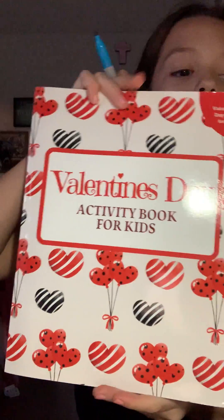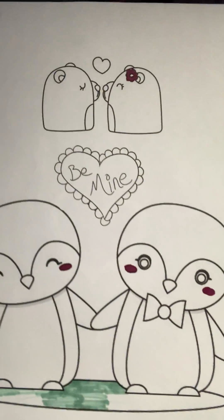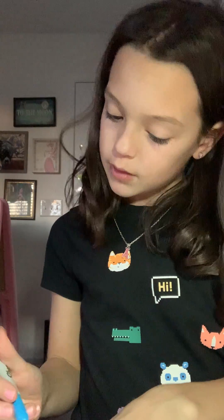Actually, if you have the exact same book — it's two penguins and it says 'Be Mine' again — you can copy off mine or anything you'd like if you have the same exact book. If you don't, that's totally fine. I'm going to ask Alexa how many minutes are on my timer. Alexa, how many minutes are on my three-minute timer? You have ten seconds left on your three-minute timer.